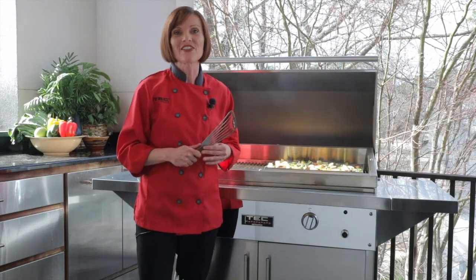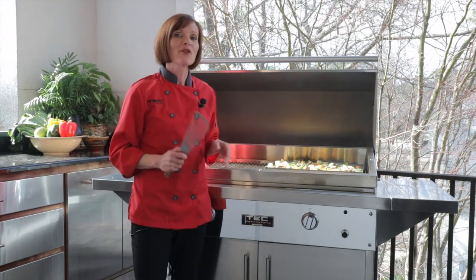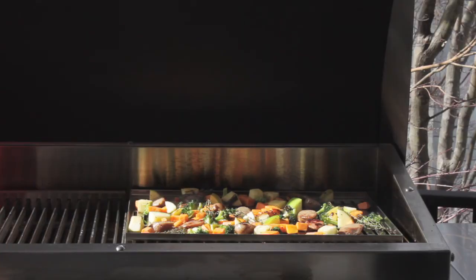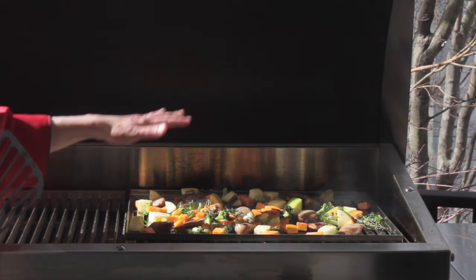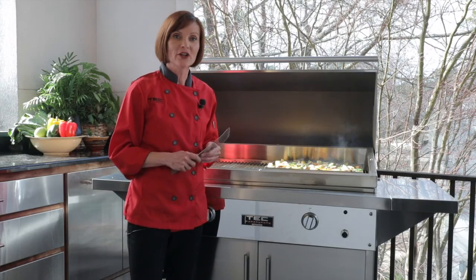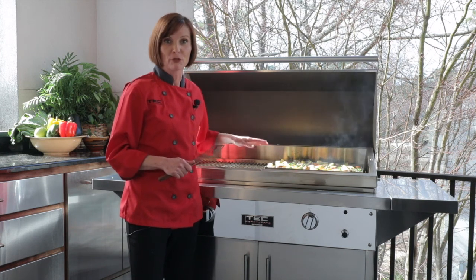Now I'd like to show you the last way that we like to use the infrared grill tray, which is to put it directly on the grill grates themselves. The way I want to show you is to make a one-pan supper. I've chopped up some of my very favorite vegetables and meats in different sizes so that they'll all cook evenly on the infrared grill tray. The important thing to note is when you're grilling directly on the grates, you want to preheat the infrared grill tray at the same time that you preheat your grill.